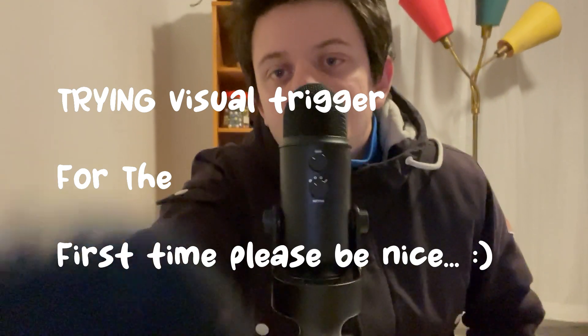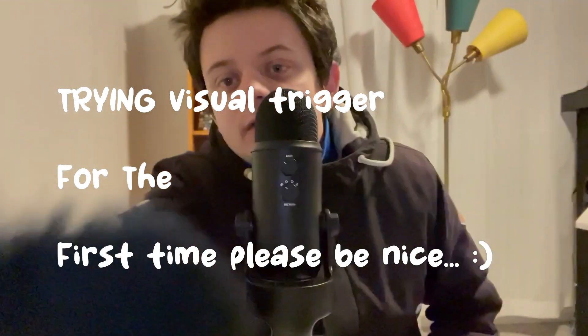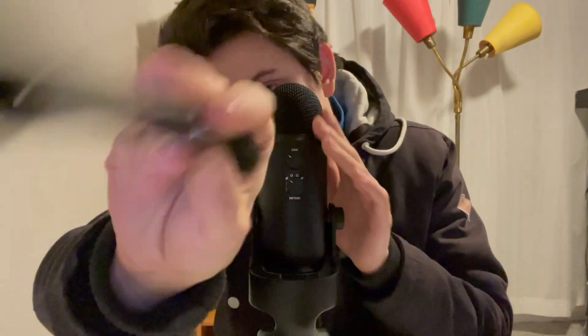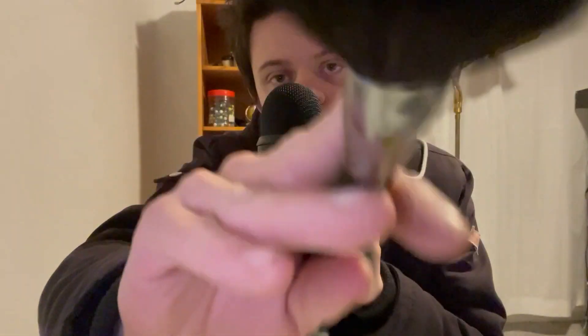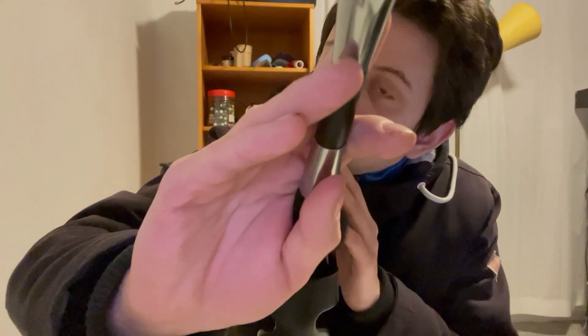Hello, this is for people who need to visualize triggers. I'm going to show you how to do this.